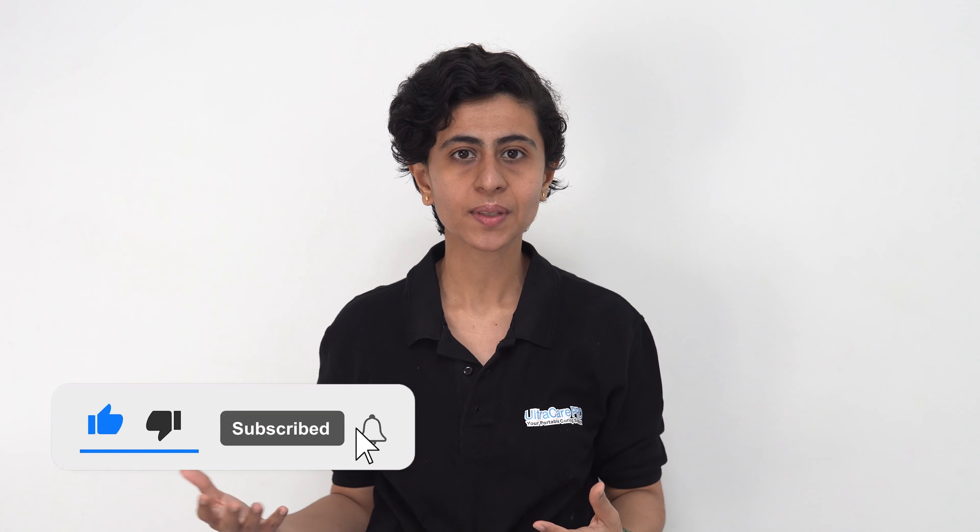So friends, these were some simple exercises for your upper back pain relief. I hope you found this video helpful. If yes, make sure to like this video, share it with your friends and family members, and don't forget to check out the Ultra Care Pro website.